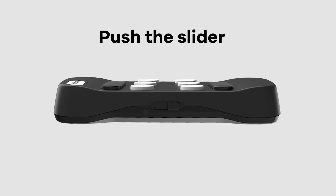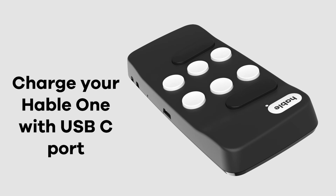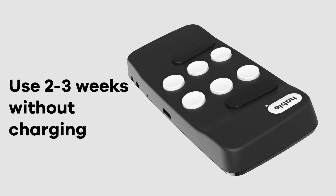The slider is located at the top of the Hable One — you can use this to turn your Hable One on and off. The USB-C port is located at the bottom, where you can charge your Hable One. A full charge lasts 2 to 3 weeks.